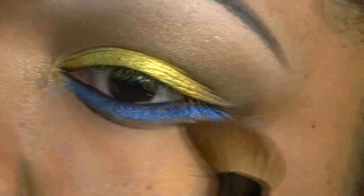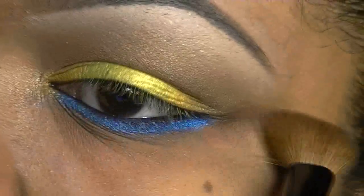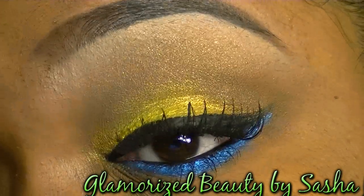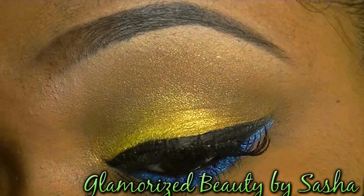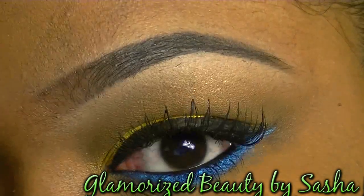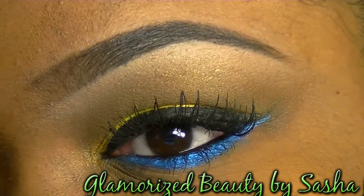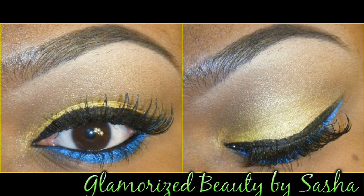Go ahead and line your upper lash line and add your false lashes and you are done. I hope you guys enjoyed this tutorial. I will put a link to my inspiration below. Thank you so much for watching. Please subscribe if you haven't. Follow me on Twitter and also check out my Facebook fan page. All links and products used will be listed below.